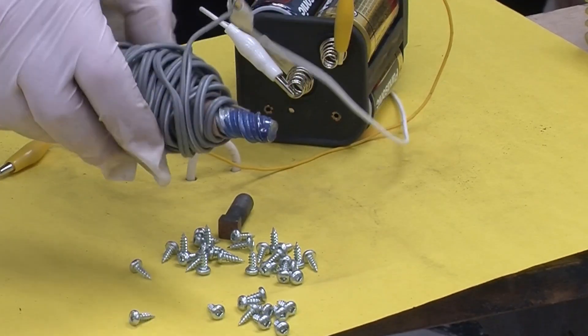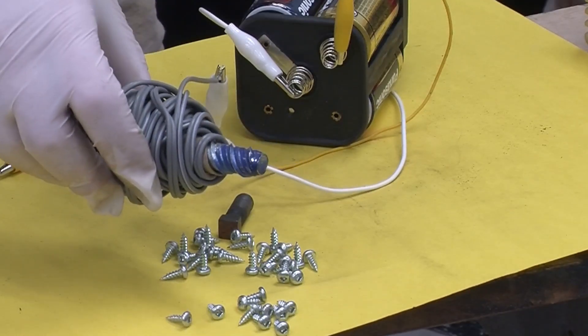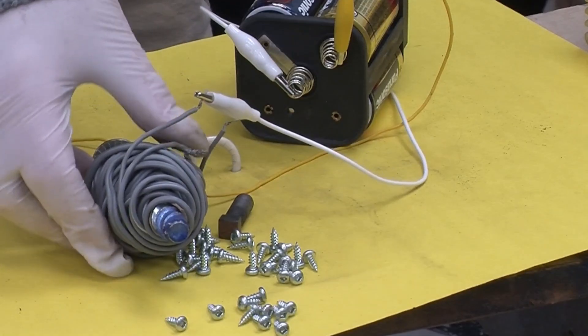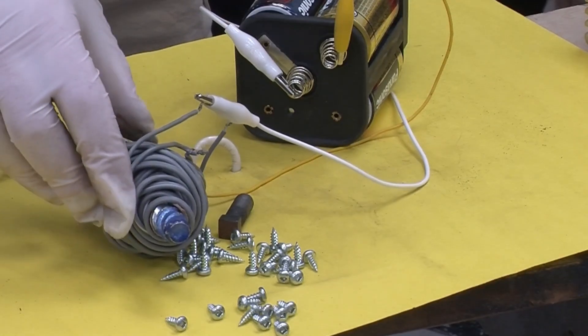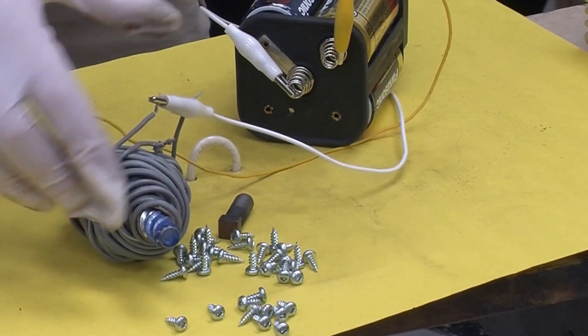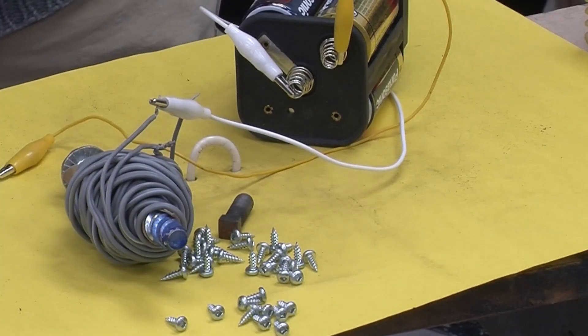So that's how we make electromagnets and how they work. Next video, we'll look at how we make permanent magnets — in other words, how we get this piece of steel to stay magnetized when the current is gone. See you next time.